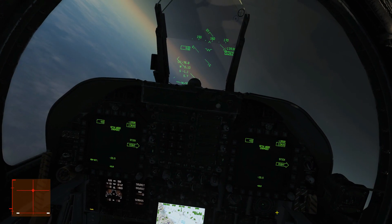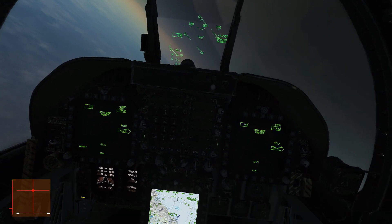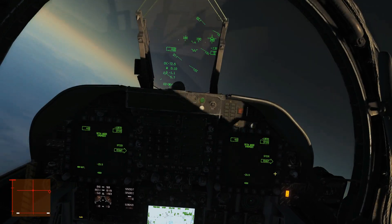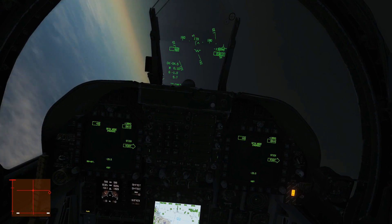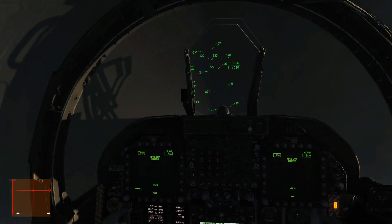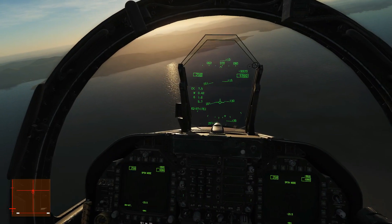Oh dear, this isn't going to go well. We're upside down this time, so this is full panic mode. We've got 10,000 feet to recover. Full right stick. This isn't going to work, is it? 8,000 feet. Actually — we recovered really easily there. Well, that's interesting. So that's about 12,000 feet we recovered from.